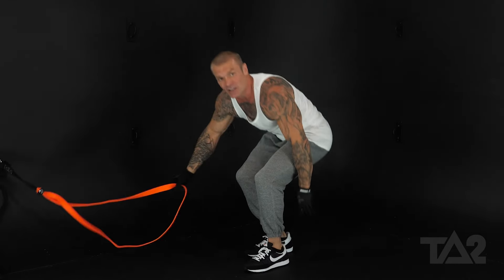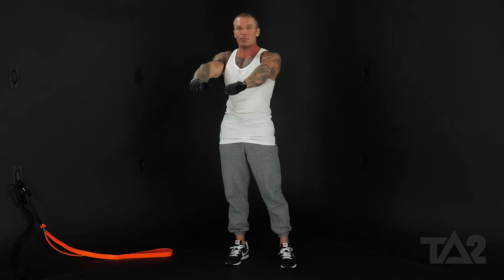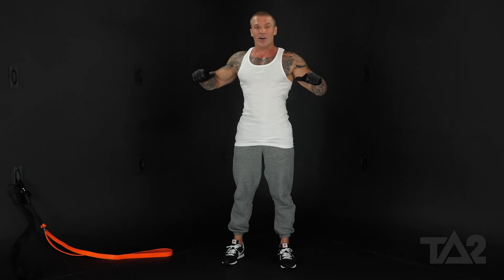No matter what back exercise we're doing — whether we're doing a pull down or a row — I always want you to think about initiating the movement with your elbows as opposed to initiating it with your hands. When we pull with our hands, we use more biceps. When we initiate it with our elbows, we focus more on our back.